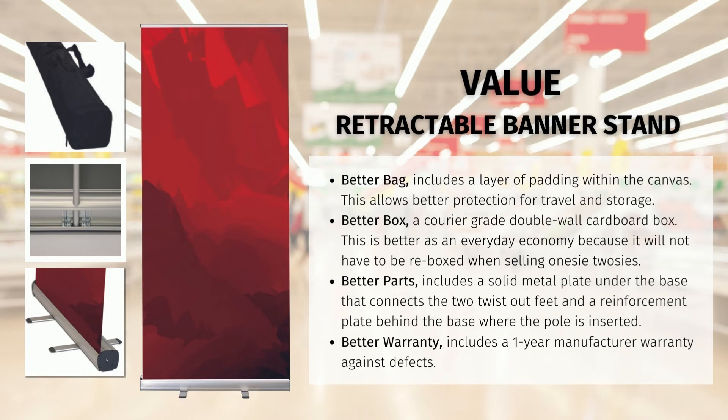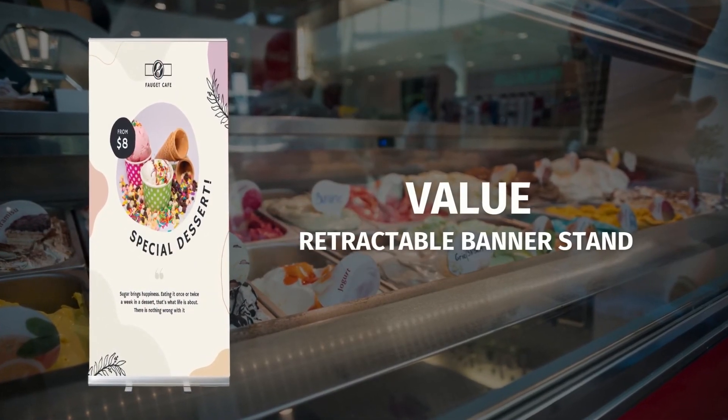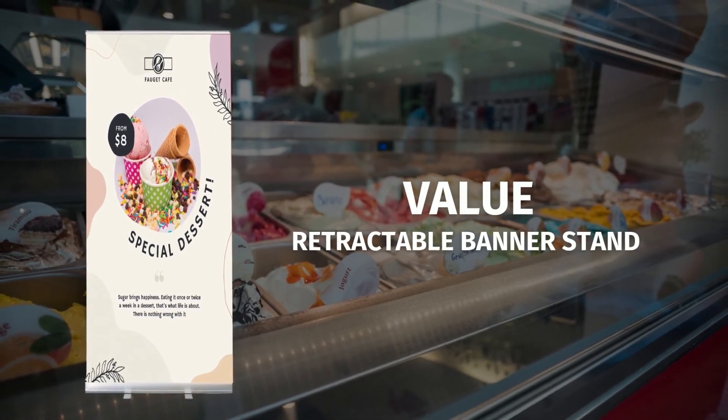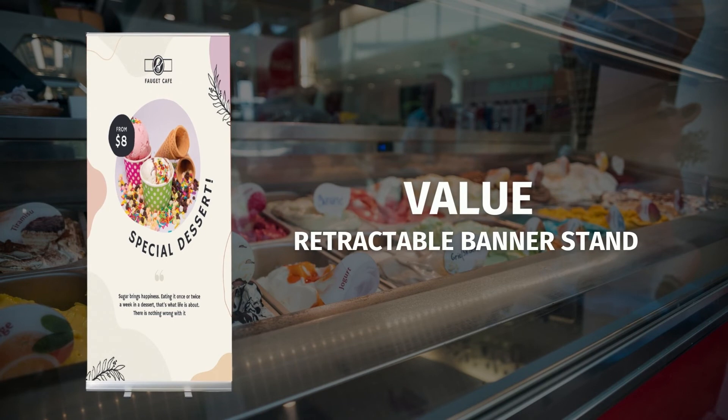The last is a better warranty. Because of all the added benefits listed above, we have provided a one-year manufacturer warranty against defects. Both printers and end users have been in situations where economy products fail their needs and have a lower quality than expected. The value retractable banner stand still offers a low price for short-term and widespread displays. However, the added benefit for the additional cost ensures they have a product that is slightly higher quality, and with the added warranty ensures they are a longer lasting product than your traditional economy retractable.